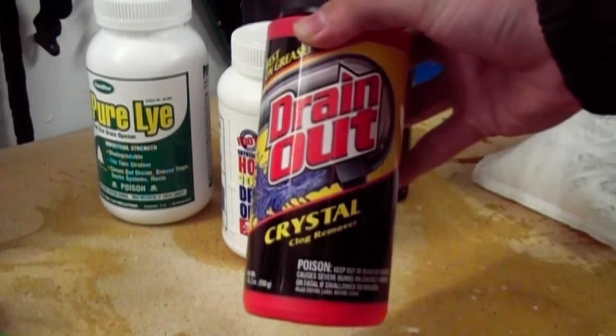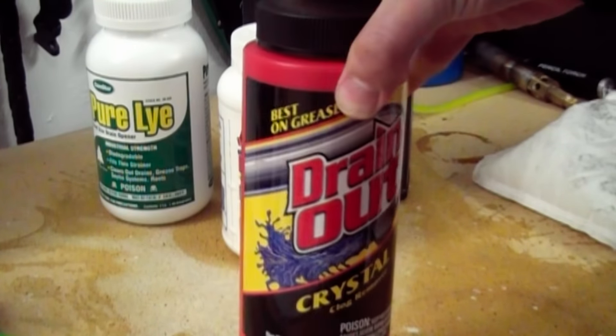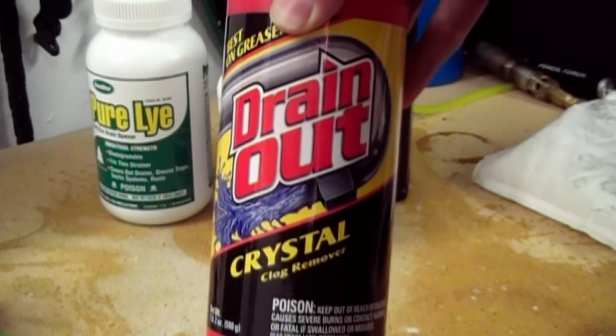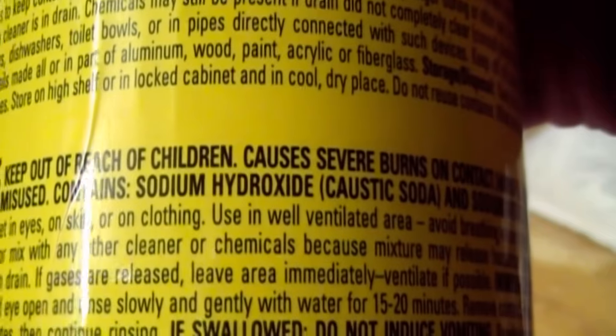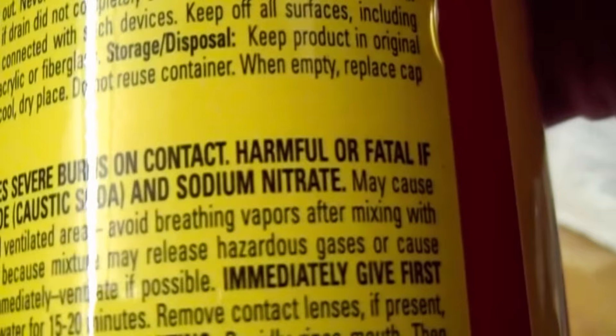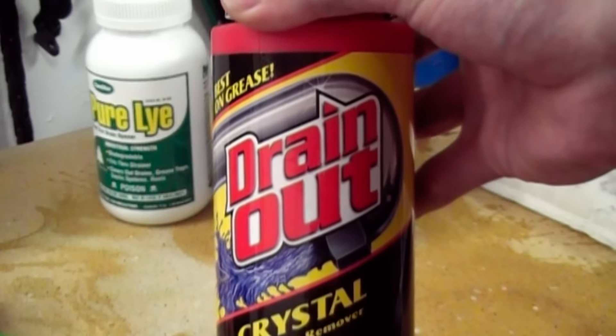This product was purchased at Walmart and was attractively priced, although examination of the label indicates it has sodium hydroxide as well as sodium nitrate. This cannot be used.